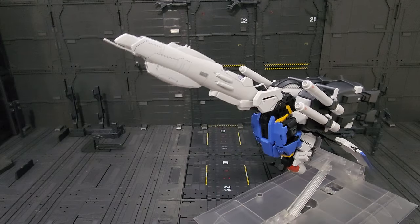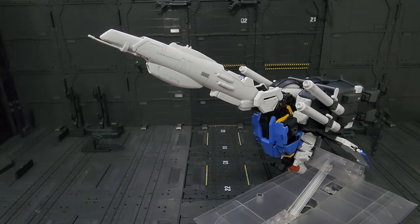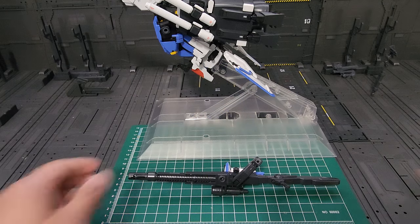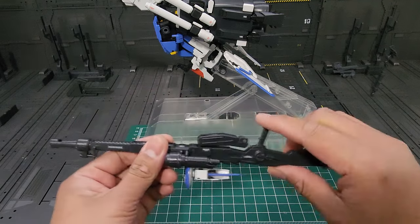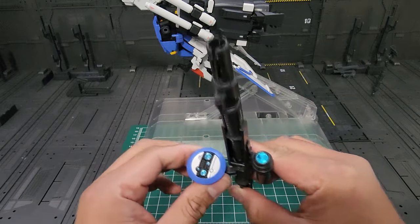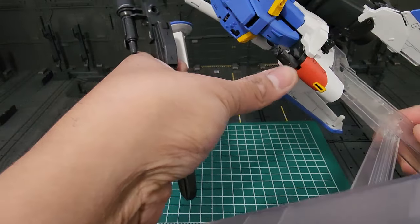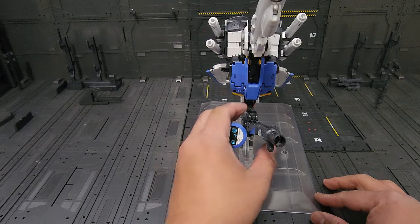The next step — you want to pull this part so it can extend, so just be careful because this one is super thin. Then this attachment right here, we're going to flip it like this. For the beam smart guns, it's probably the easiest step, just like the S Gundam — all we have to do is line this up. Make sure the polycap is facing up, then push the handle down and it will reveal another connector. Extend it like so — these two connectors will go on to this connection. The effect should look like this — very nice.